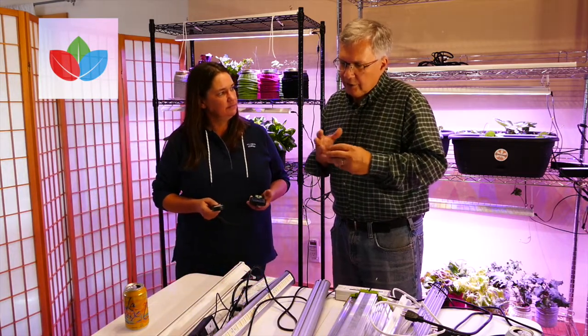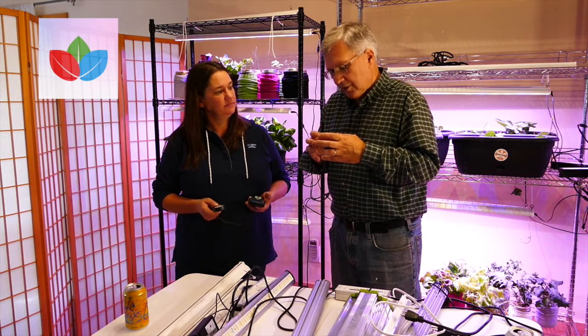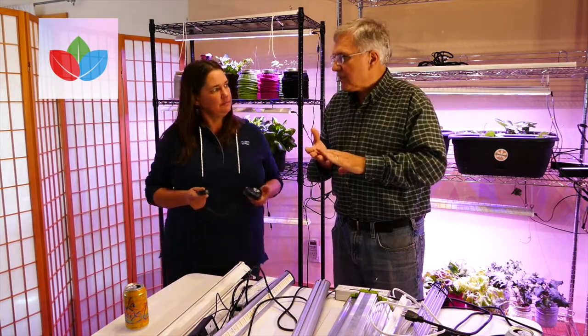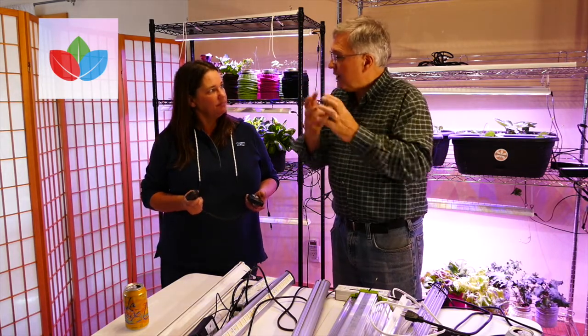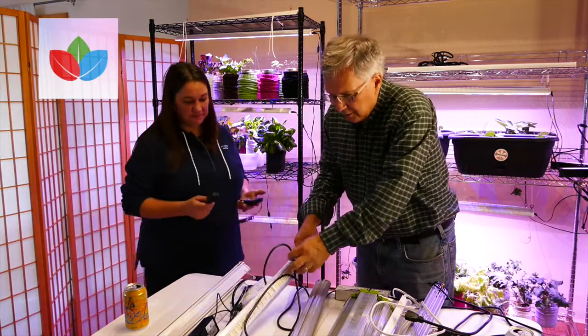The blue in a light — you want about 20% of the energy to be in the blue. Blue causes the stem to be strong and the plant to be bushy. Whereas red light — you want about 60 to 70% of the light to be in the red spectrum. That's what allows the plant to grow vertically and flower. You cannot flower without a sufficient amount of red light.